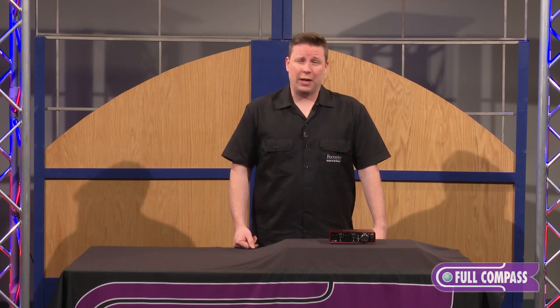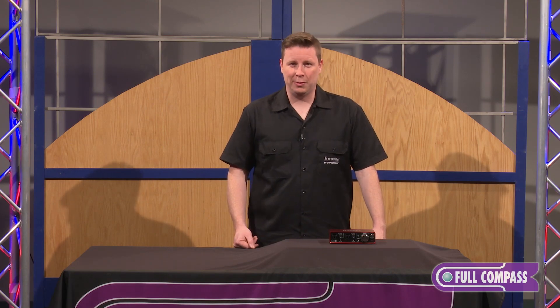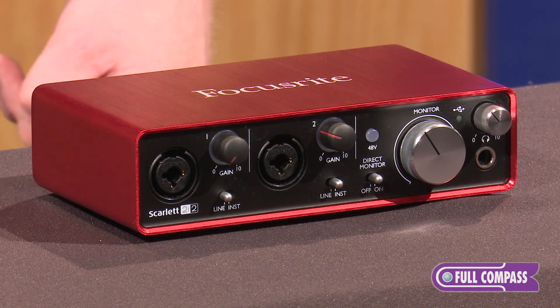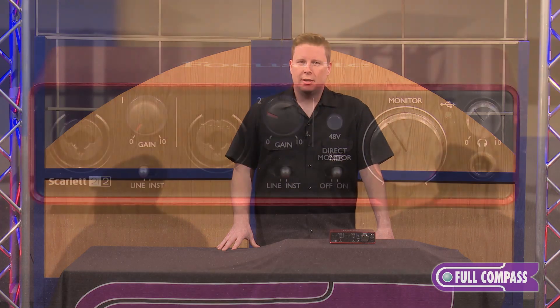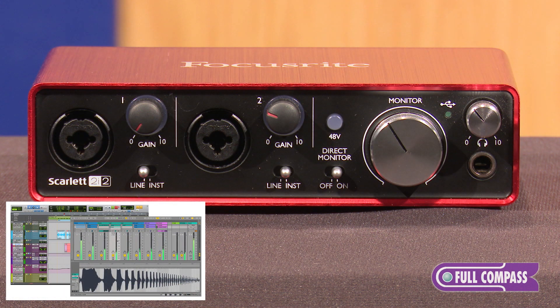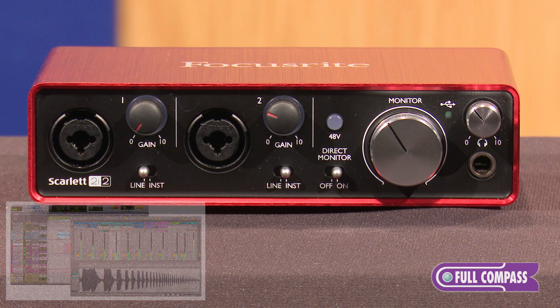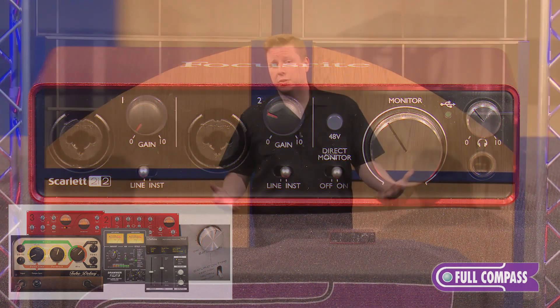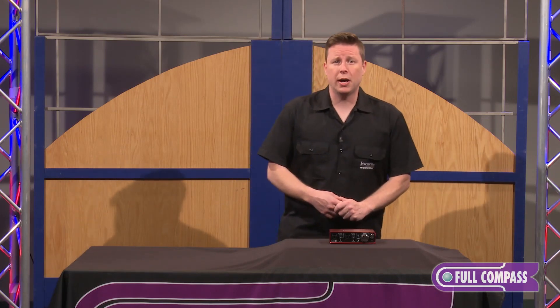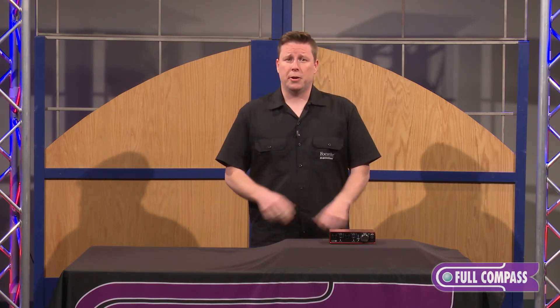But the value doesn't stop there. The biggest improvement — what I think is the biggest improvement — is what we've included in the box with software. Historically, we've included Ableton Live Lite, which we've always loved our partnership with Ableton. We've also had some great plug-in suites inside: the RED plug-ins and the SoftTube Time and Tone plug-ins, which we announced last year. So all those are still in the box — there's 10 plug-ins. But we've also announced a partnership with Avid.